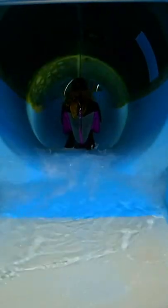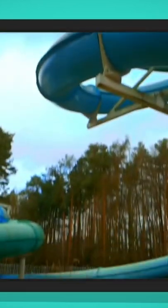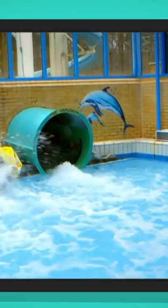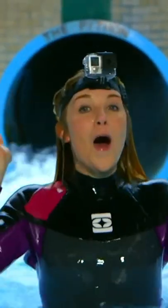Are you ready? The water is going really fast and taking me with it. It's good my special camera is waterproof. That was so much fun!